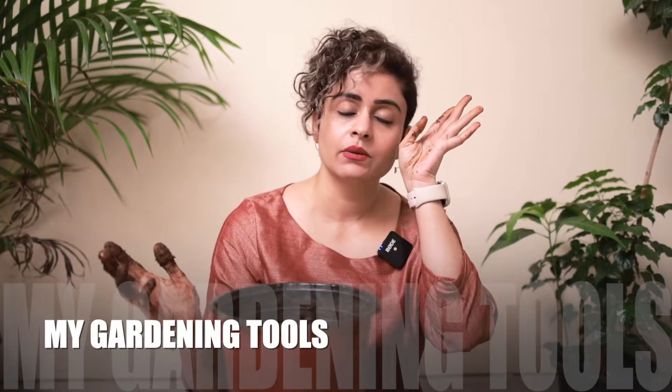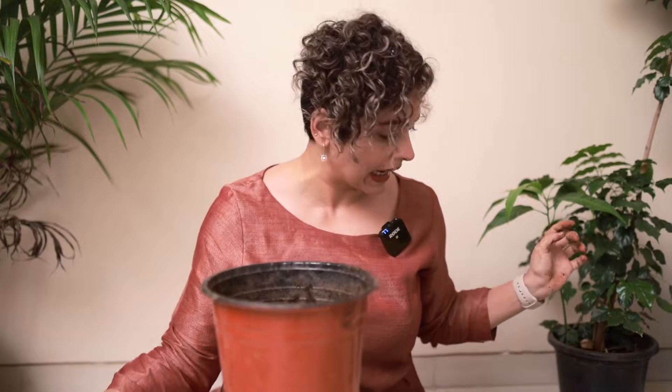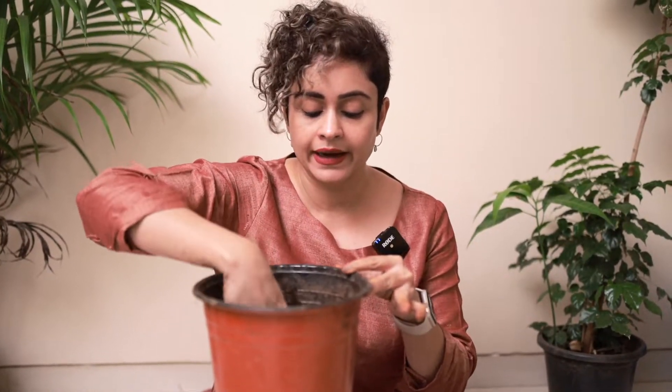When it comes to gardening tools and equipment, I don't have any fancy tools — I just rely on a scissor and a knife for all my gardening, and I don't use gloves, which I think I should rectify. Now I have prepared the soil — I've added a lot of dry soil and a bit of compost to it, and the preparation is ready.